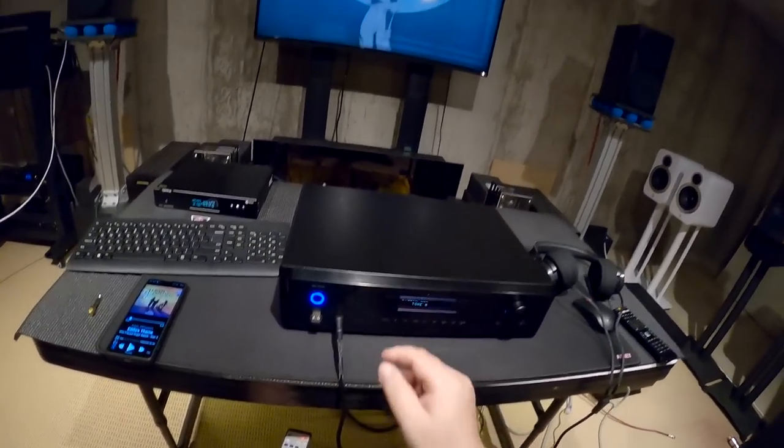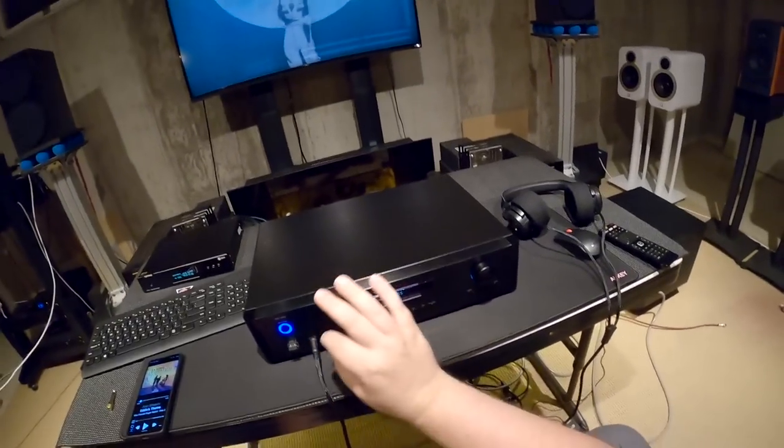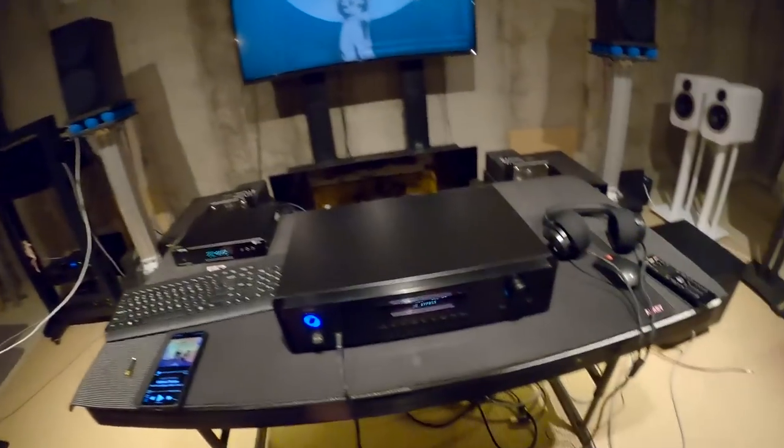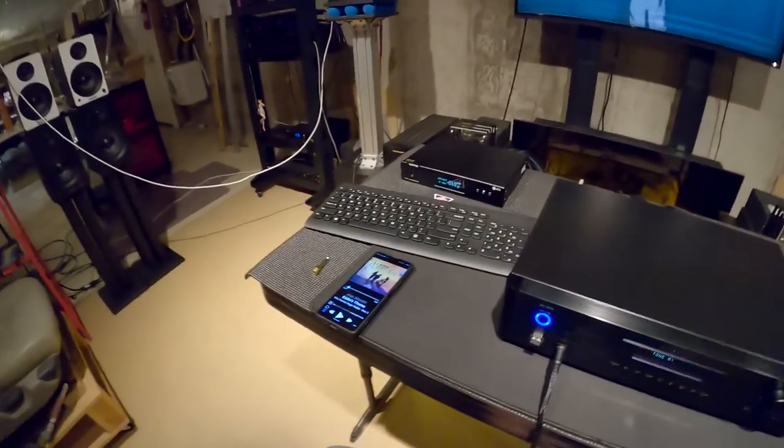Nothing changes when you plug the headphones in. I was figuring it would be one of those where you plug it in, it goes click, headphone, and then nothing would play in the back — and you unplug it, and then the back would play again. Nope. All the time, everything, both of them play simultaneously.